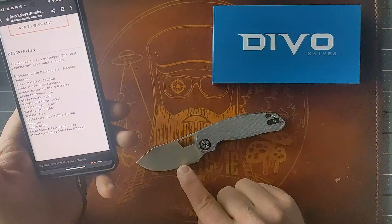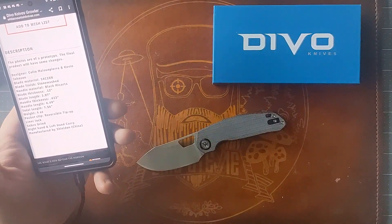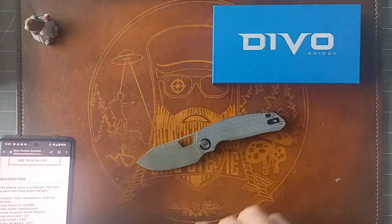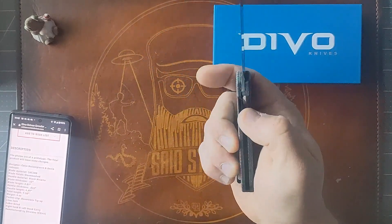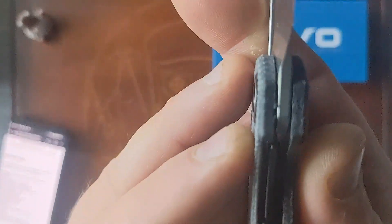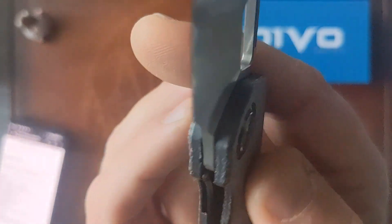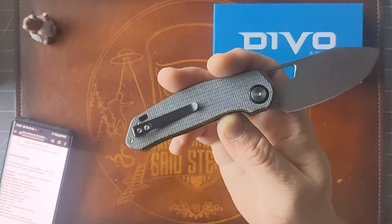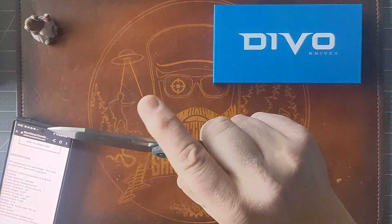Quick specs: this is 14C28N steel with a 3.07-inch blade, for an overall length of 7.56 inches, which means it's got a 4.49-inch handle. Full flat grind, liner lock, running on bearings. Access to the liner is good. There's a little rough spot there — I don't know what that is but it doesn't seem to be affecting the knife at all. It does have a deep carry reversible pocket clip with a filler tab.